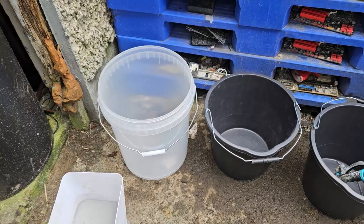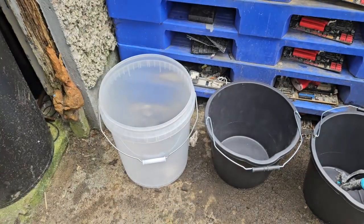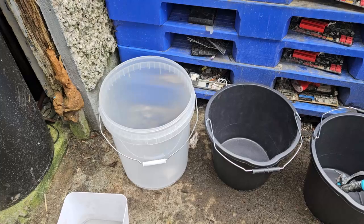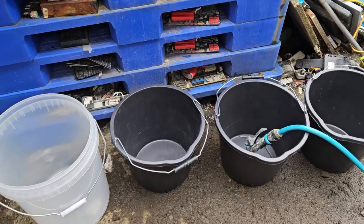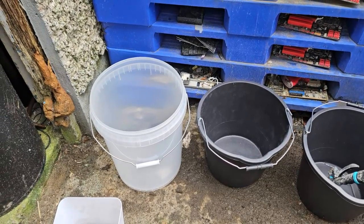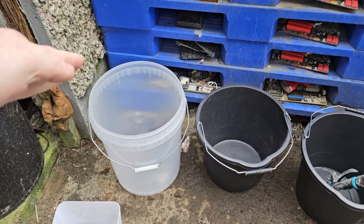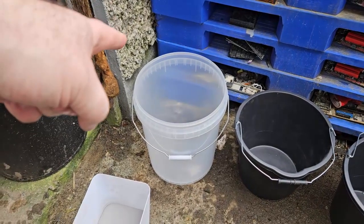Welcome back to another Scrapping Irish video. We're about to start working on the powder and get rid of as much waste powder as possible — hopefully the stuff not containing gold. We're going to do it by gravity using water. I have the buckets lined up and a hose ready. We'll add water, stir it around, leave it 30 seconds, pour off into the next bucket, and hopefully the gold material will fall to the bottom.